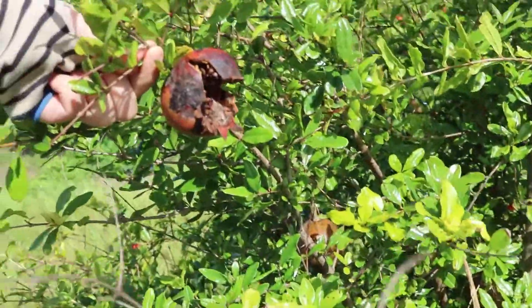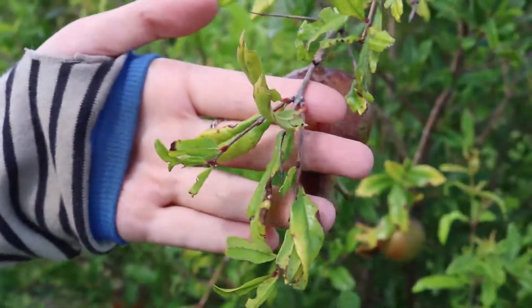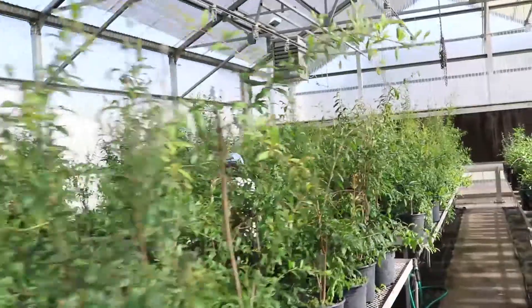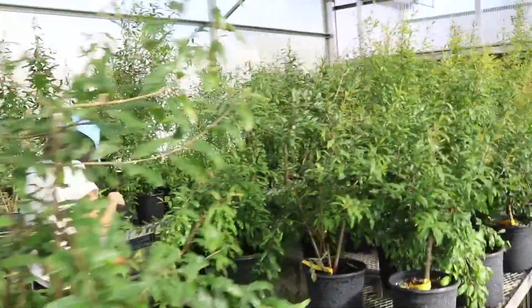There are a lot of diseases in Florida because of the humid weather and the long rainy season. We have isolated Colletotrichum species, Cercospora species, Amphilogia, Gala, and some other pathogens from disease samples. I'm working on screening varieties for disease resistance to leaf spots caused by Colletotrichum species.